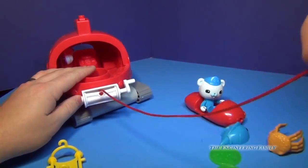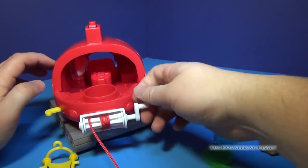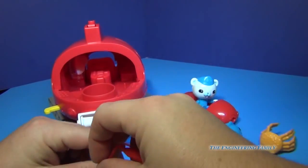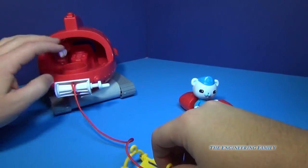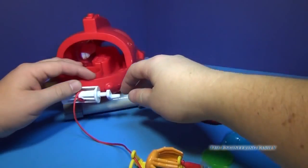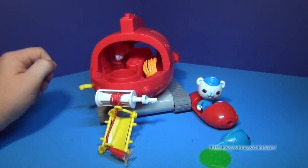You can pull out the winch line — it's got a little suction cup right here that can suck onto things and then pull. When you winch it, it'll actually come forward and pull off the suction cup. You can also put on the stretcher, so let's put the crab inside the stretcher and have him go to the Gup-X to get all fixed up.